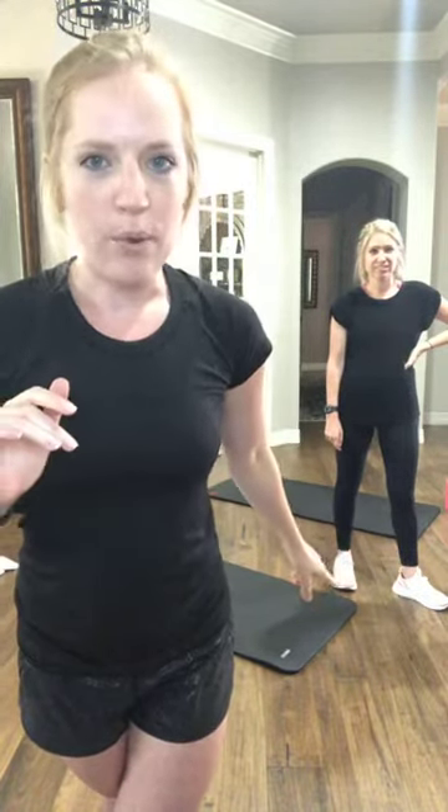All right, y'all. Welcome to Trophy Live. We are doing full body today. My name is Carly. This is Casey. Today is a very special day — it is Casey's 30th birthday. So we have a 30th birthday themed full body workout with all of Casey's favorite exercises and a couple she might not love so much, but we're going to rock it anyway. You need no equipment for this workout, just yourself and possibly a mat. We are going to be doing some things on the floor. So we will go ahead and get started with our warmup.